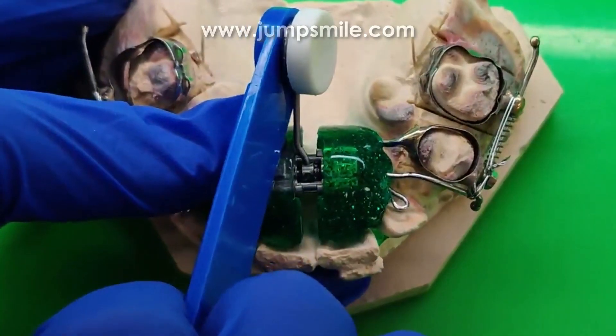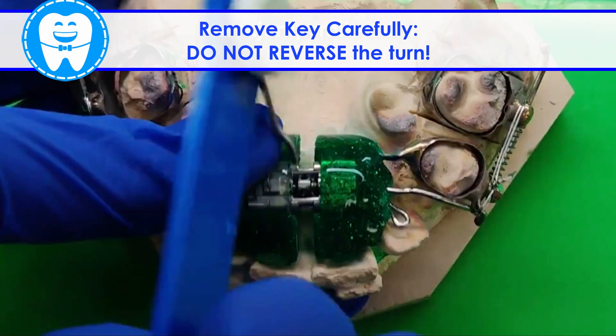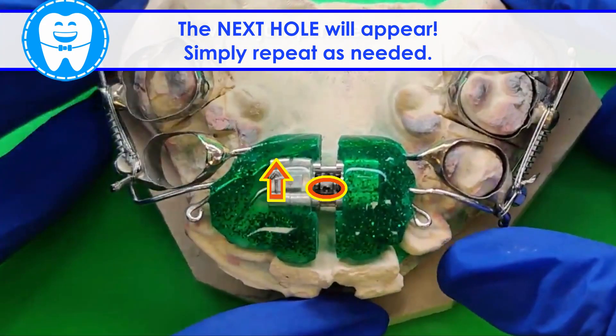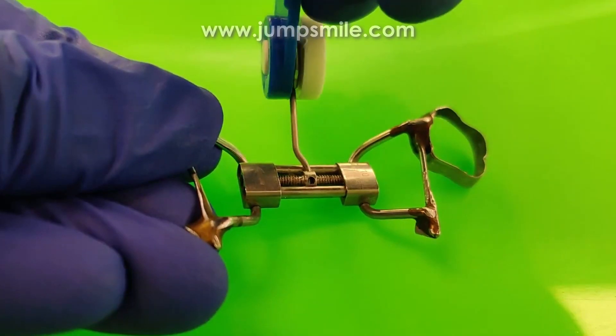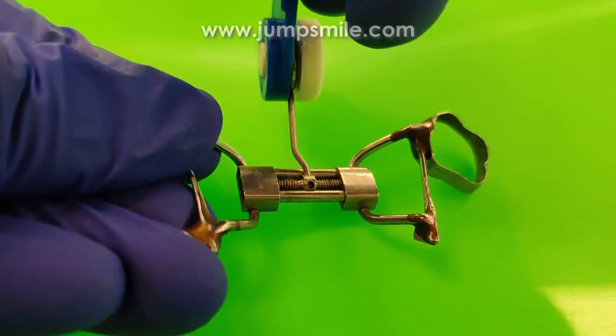Remove the key from the back. Be careful not to reverse the turn. Look for the next hole so that you know the turn is complete. You can repeat as needed. If your key feels a little stuck after the turn, a gentle wiggling motion of the wrist will help remove it.